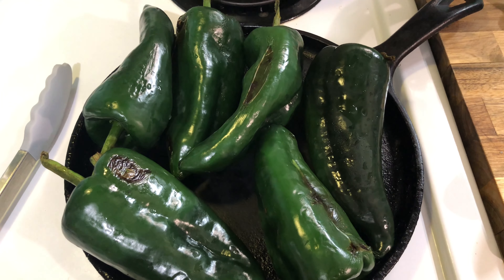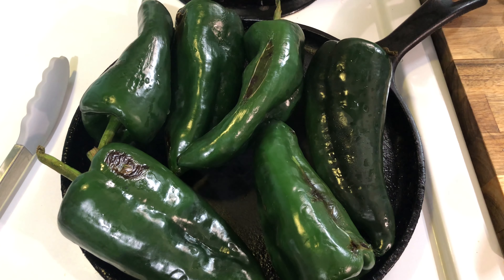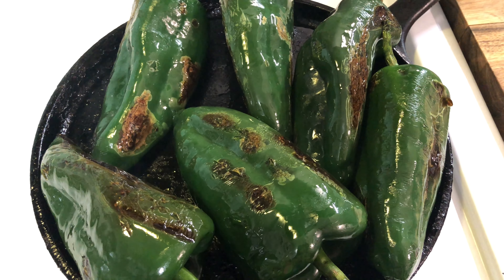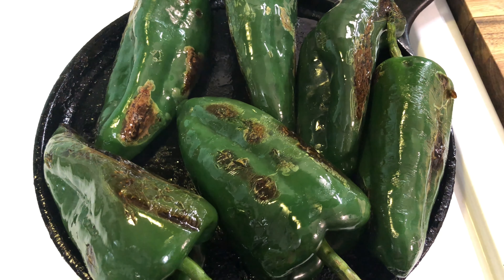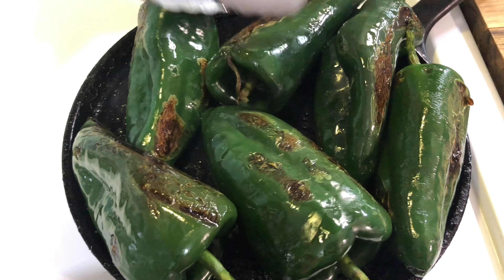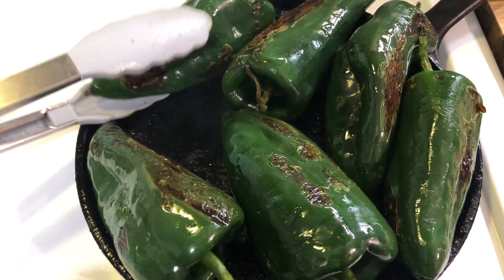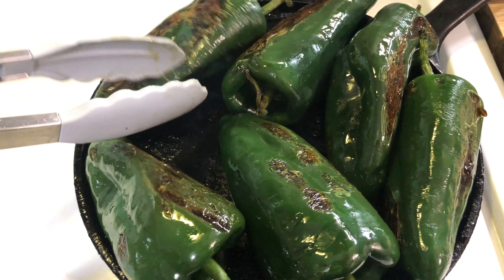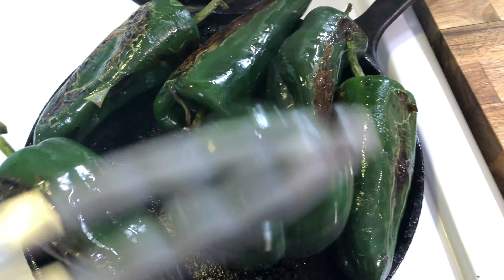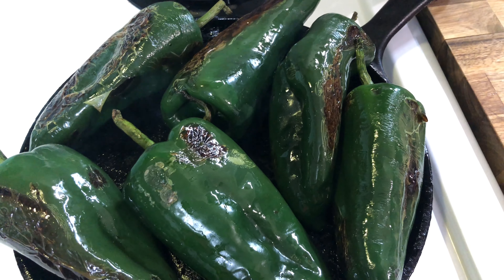While the chicken is cooking, I'm going to get started by roasting my chilies. I have them on my flat grill — I'm just going to keep a good eye on them and keep flipping until they're charred on all sides. If you have a gas stove it will be a lot easier, just put them on the open flame. Since I have electric, it's going to take a while, or you can also roast them in the oven.